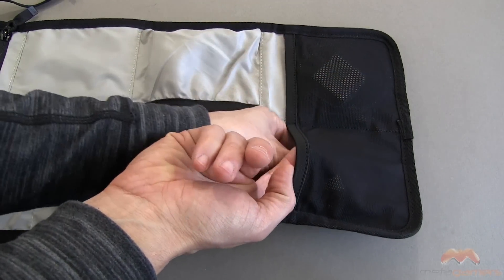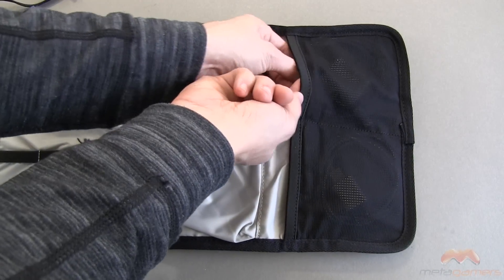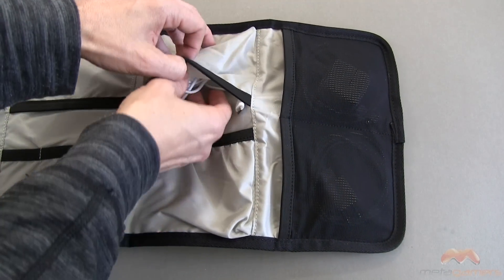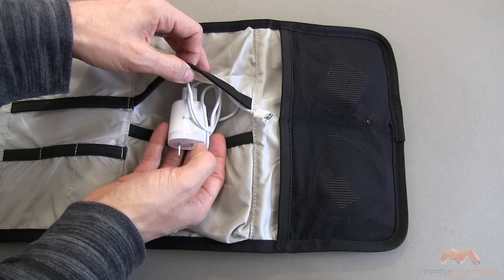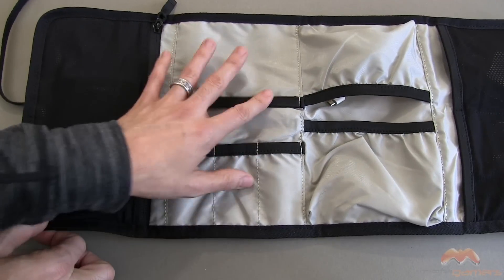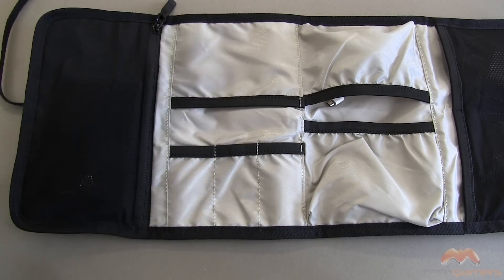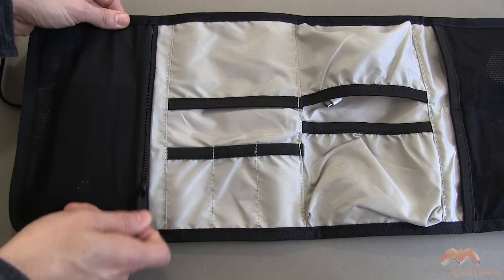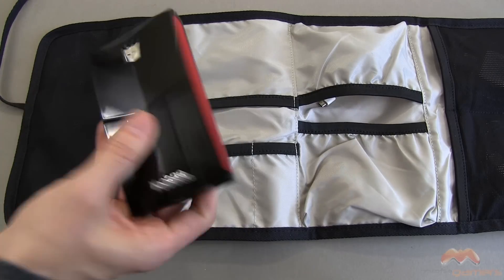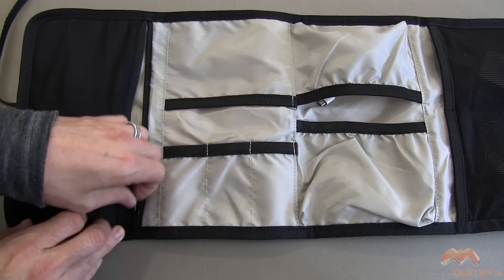These are mesh pockets on this end, and you can see I've put in an iPhone charger here on this side. I put in the iPad charger. I don't have anything right here, but you can put something in there as well. I've got a charger here in this pocket for an external battery. There are a couple of pockets here as well that you can basically shove whatever you want in. And then there's a zippered pocket right here, which I use for this external battery.